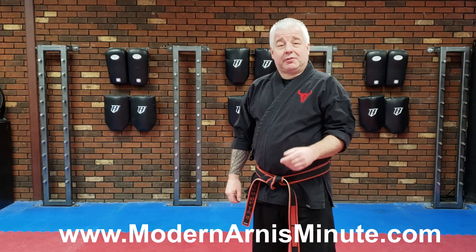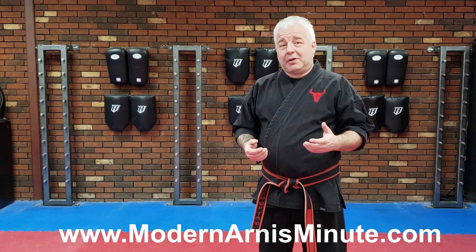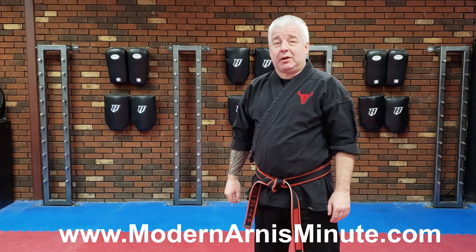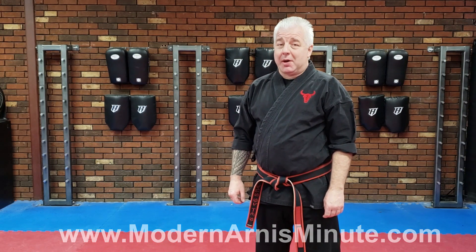Hi, this is Dr. Tim Hartman and this is the Modern Ernie's Minute. If you enjoy our content, please subscribe to this channel and like the videos that you enjoy. And now it's time for the Modern Ernie's Minute.